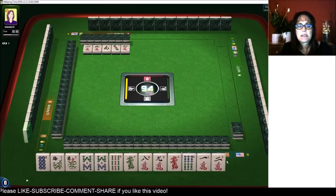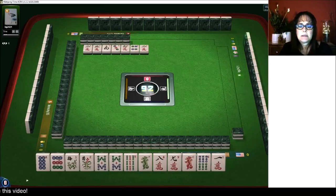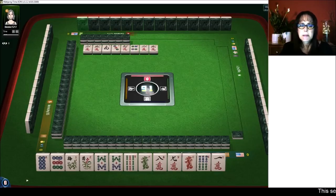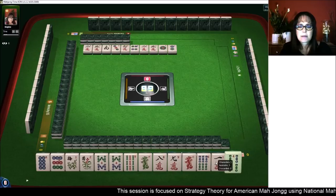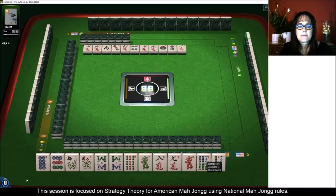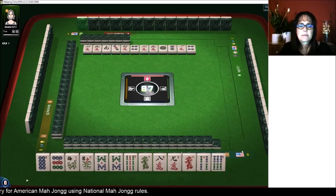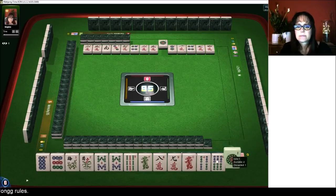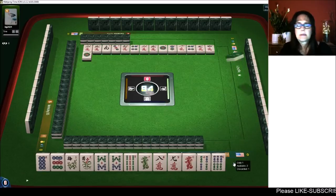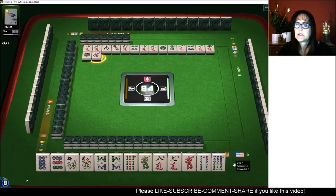We could maybe play either the dragon or the flower hand. Eight, nine, eight, nine — three characters. None of our tiles are out right now, so we're looking good at the moment.